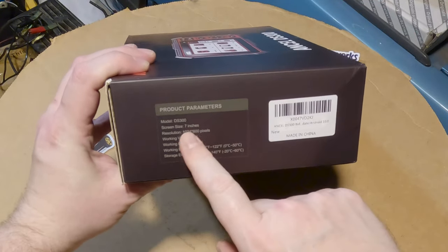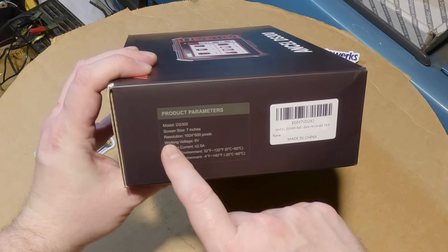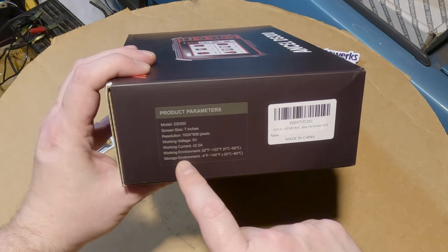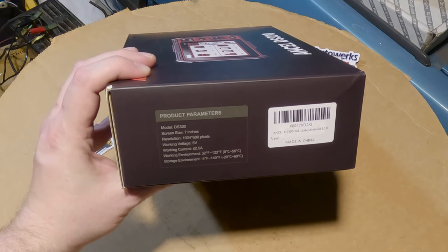Some product parameters: model DS300, screen size 7 inches, resolution 1024 by 600, working voltage 5 volts, working current 2.5 amps, plus some temperature and storage environment specs.